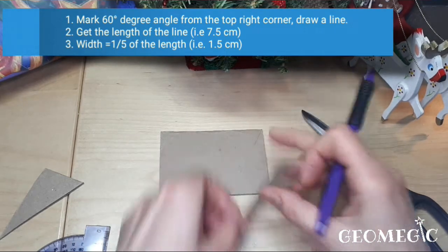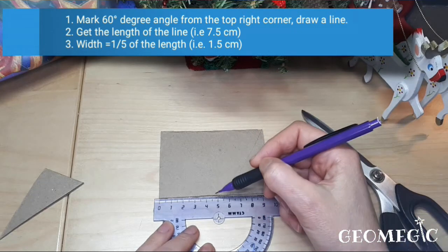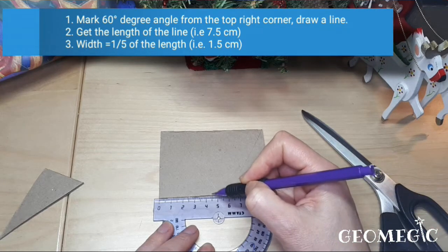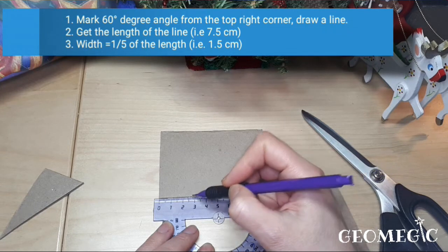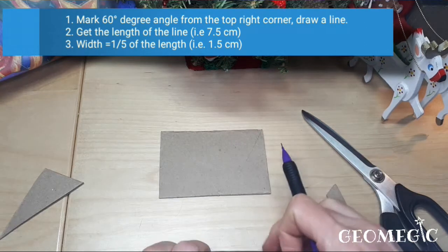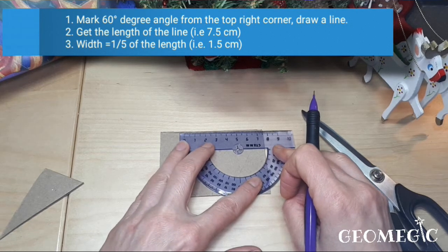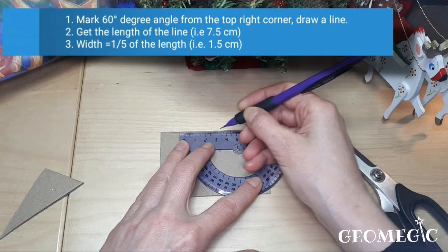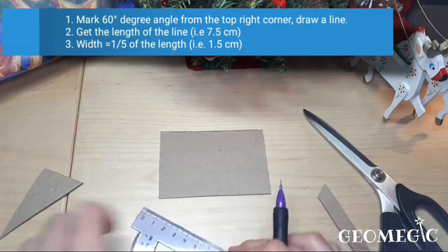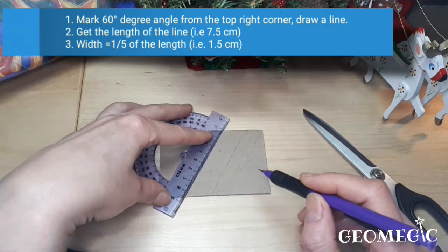Take a ruler and measure one and a half centimeters, which is one-fifth of seven and a half centimeters. Measure one and a half centimeters here, one and a half centimeters here, and one and a half centimeters here — this last section will be at the end. Do the same thing on the other side, then mark the lines that you're going to cut.